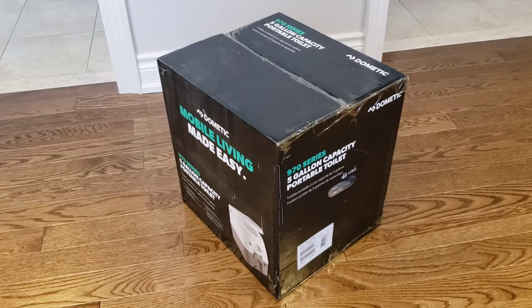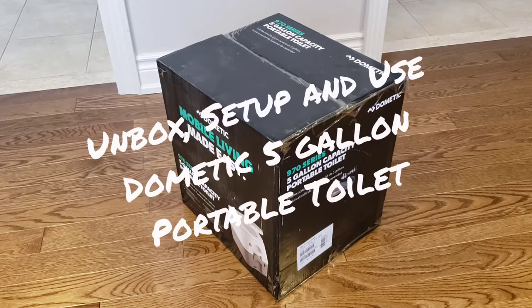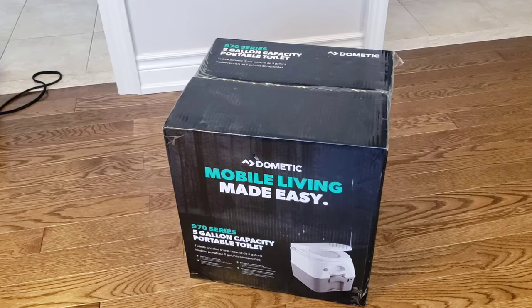What's up guys? It's me, Bad Aim. Today I am unboxing a little outdoorsy thing that I picked up. It is the Dometic — Mobile Living Made Easy — 970 series, 5-gallon capacity portable toilet.